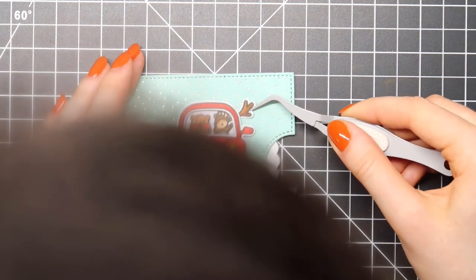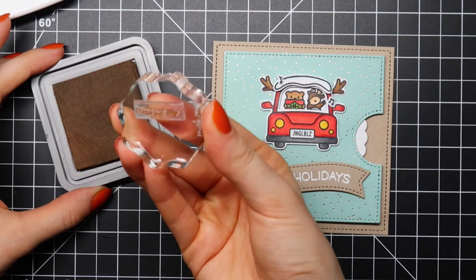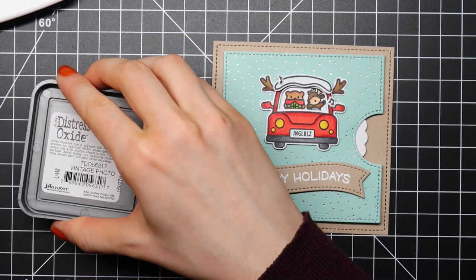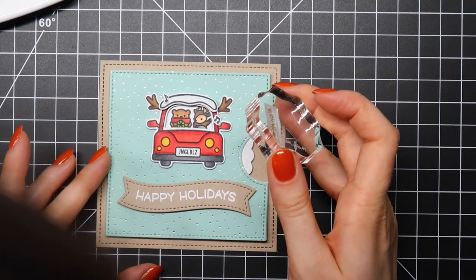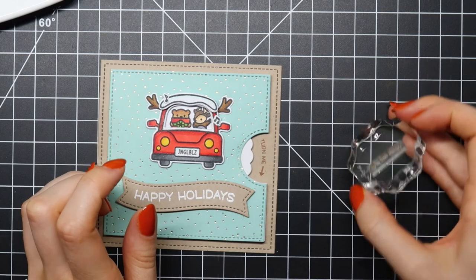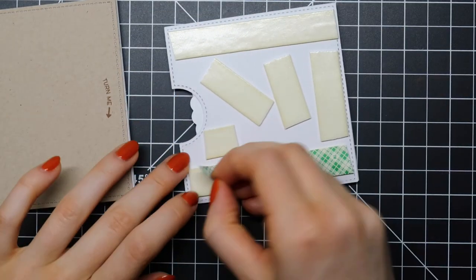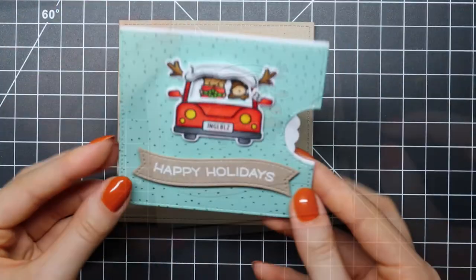I'm adhering my colored images using foam squares and the Lawn Fawn glue tube as well. I wanted to stamp a little sentiment on there that tells the recipient to turn the wheel. This stamp is from the reveal wheel sentiment stamp set from Lawn Fawn, and I'm stamping it using Vintage Photo Distress Oxide ink because I thought that matched really well with the Desert Storm card stock.